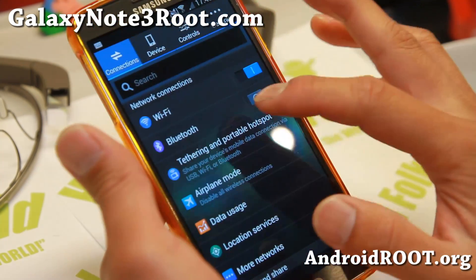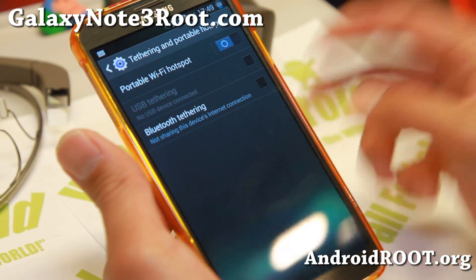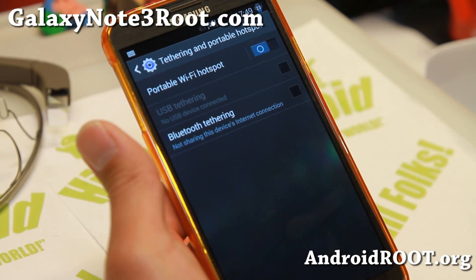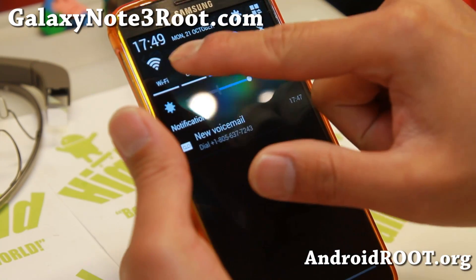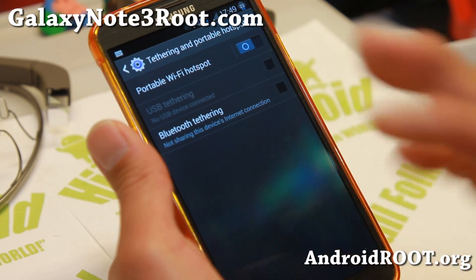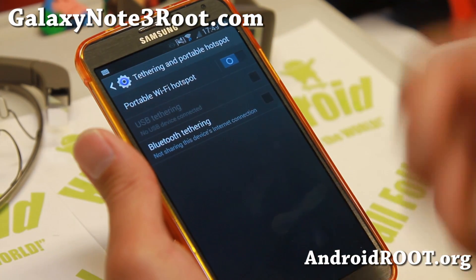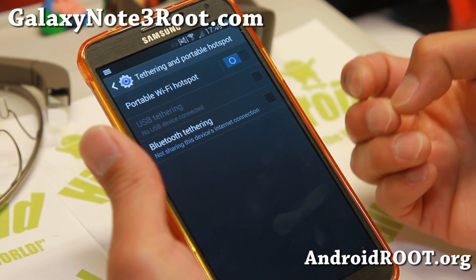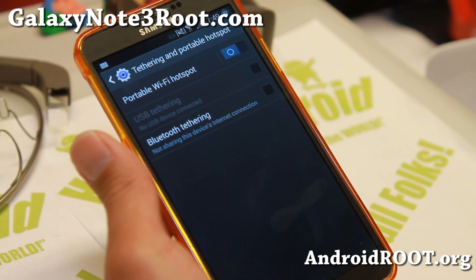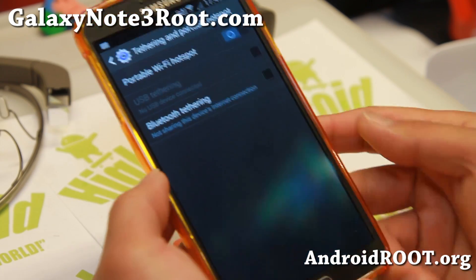Let me go ahead and show you settings — tethering and portable hotspot actually works out of the box for T-Mobile. I've got a T-Mobile SIM card in my SMN9005 and HSPA plus is working, which is great. AWS bands are enabled and the portable Wi-Fi hotspot works out of the box because this is a non-T-Mobile ROM. With the Galaxy S4, I've noticed that anytime I install a non-T-Mobile ROM on my T-Mobile S4, my hotspot works flawlessly.